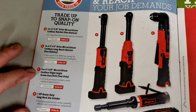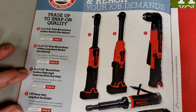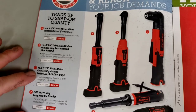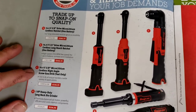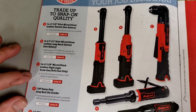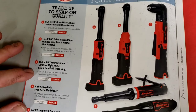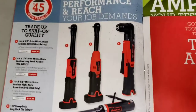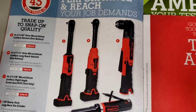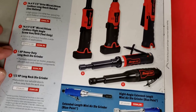Now we have a right-angle drill - looks pretty cool. I don't have a cordless right-angle drill; I used to have a Craftsman a long time ago. This one is a screw gun / drill, tool only, no battery, at $237. There you go if you're looking for a cordless drill.